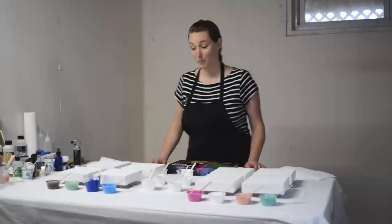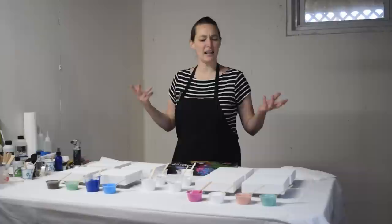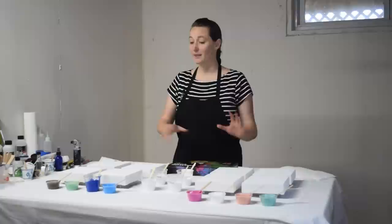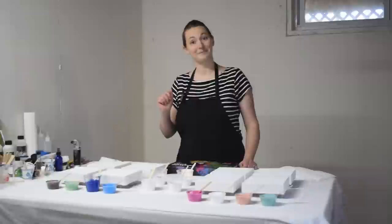I am super excited about today's video because this is actually something I've had on my mind to do for months and just haven't gotten around to doing it. I am doing a massive cell activator test — a cell activator showdown — where I'm testing out several different inexpensive cell activators which do not use Australian Floetrol, comparing them side by side both with a bloom recipe mixture and with Floetrol mixed paints. So let's get to it.